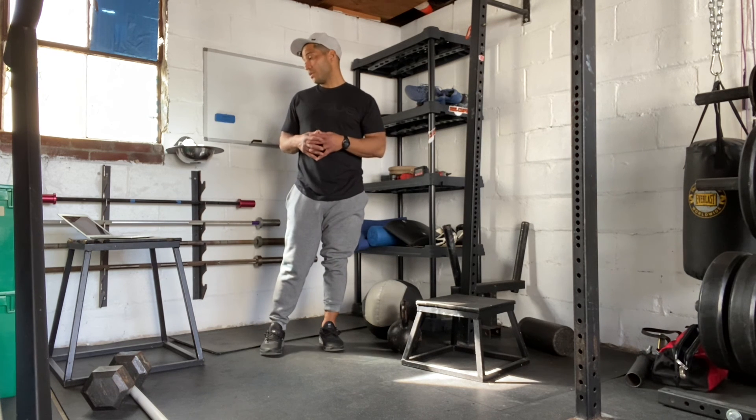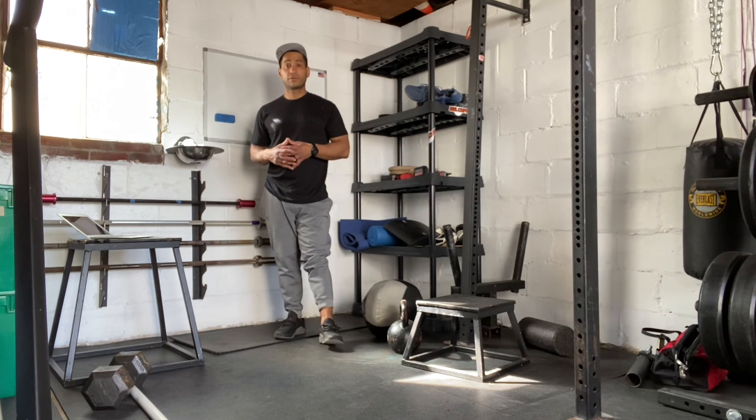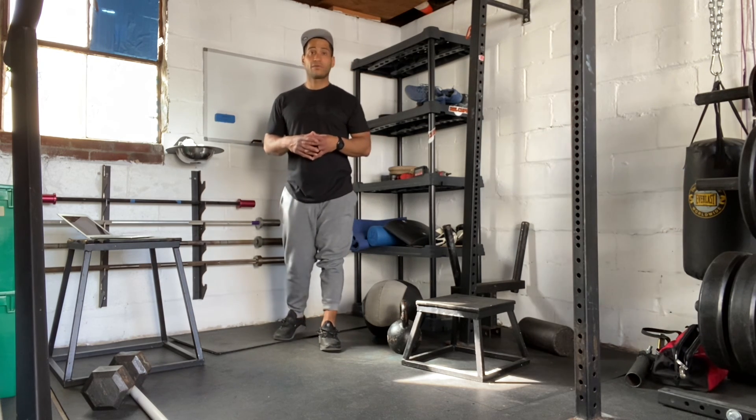We're looking for effort on those rows. So that's our workout today. If you have any questions, feel free to reach out and make sure you post your workout. Have a good workout.